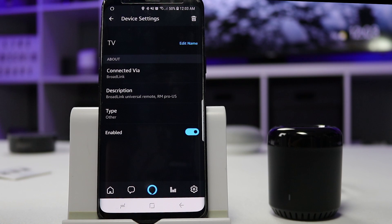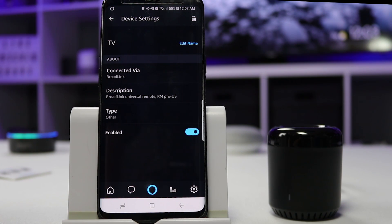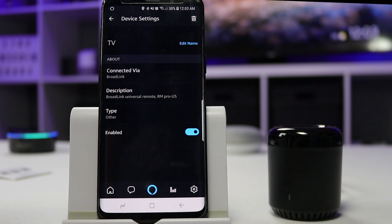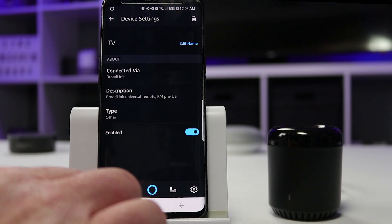Let's try it out. 'Alexa, turn off TV.' — 'Okay.' And there you go, it turned off the TV.